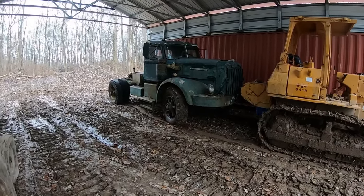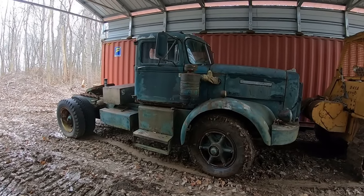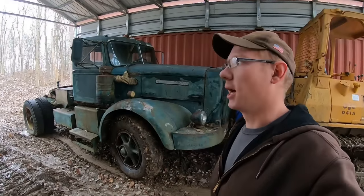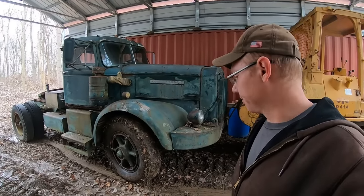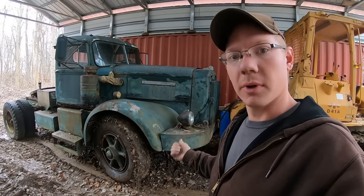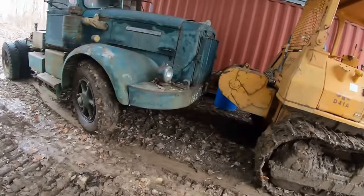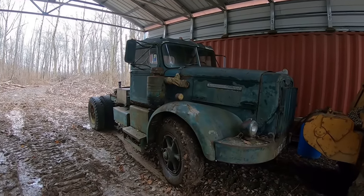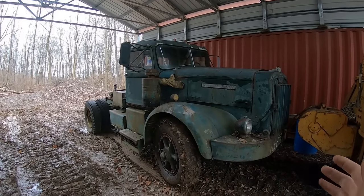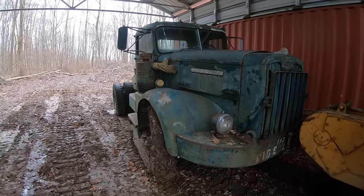Alright guys, I got her nestled in here up under the roof finally — she's tucked in for the winter and the foreseeable future until I can come out here and really spend some time getting it running. I am really bummed that we couldn't get it running today. I have all the confidence in the world that as soon as I can get that starter to engage and the motor actually spin over, she's going to pop right off and run like a champ. It's under the roof now, so I can come out here, throw a torpedo heater in here and work like a human being instead of wallowing around in the mud and snow. I know a lot of people subscribed to this channel just because of this truck, and I want to focus on it a lot more.